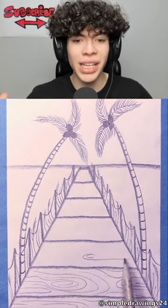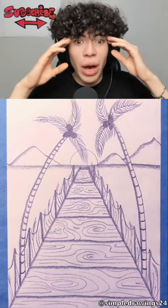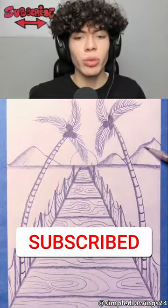But it's so easy to do, even I could do this. Oh, the sun, some mountains. Subscribe if this is incredible, bro!